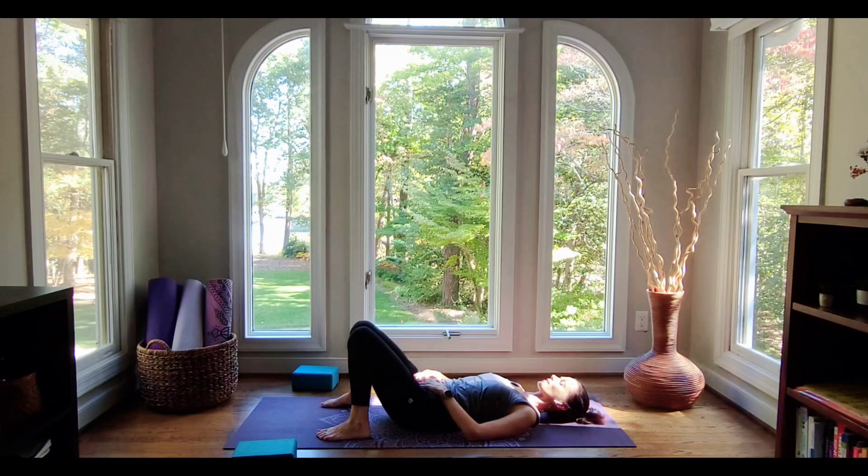Appreciate your body for that work. Spend a little time with the breath. Stay as long as you can. Thank you for joining me. I'll see you next time. Namaste.